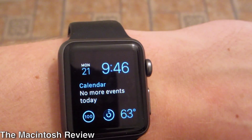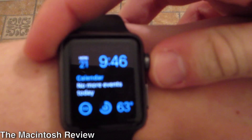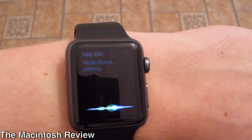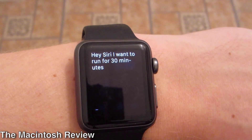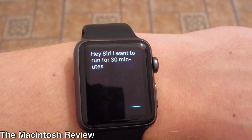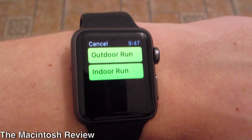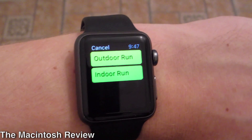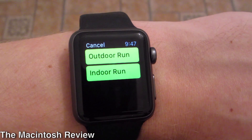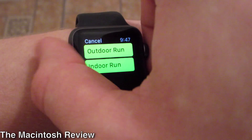Siri is also better with transit directions and creating runs. If I hold down Siri and say 'Hey Siri, I want to run for 30 minutes,' it'll actually go ahead and open up the workout app. It works very well and you can choose just what you want to do right there. Siri is also updated just like on iOS 9 to be much more helpful and much more accurate.